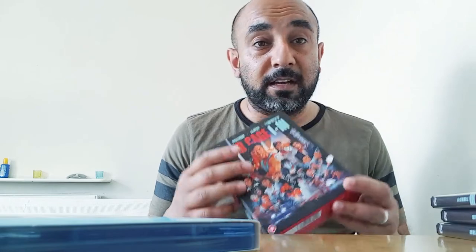Everyone's been going on about how good this is, and the fact that it comes in these black cases is kind of unique — I've never seen that before from an 88 Films release.